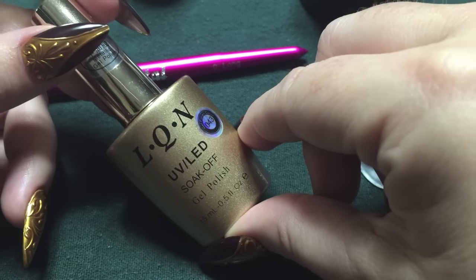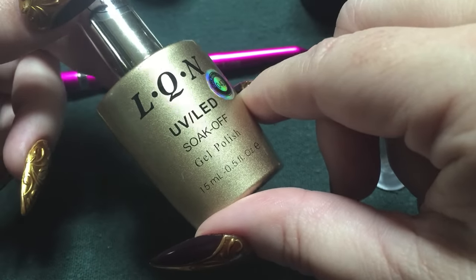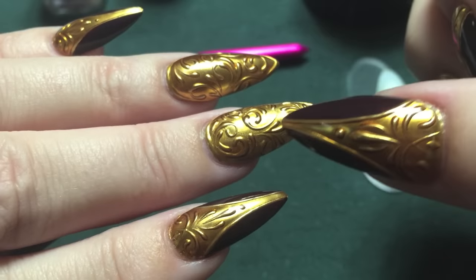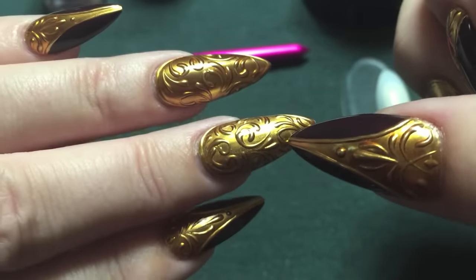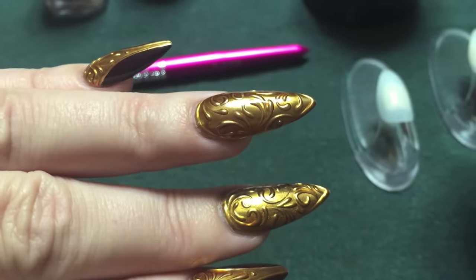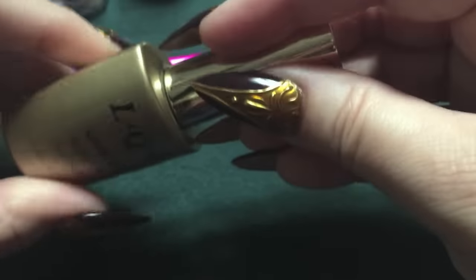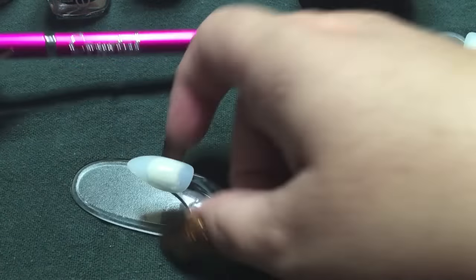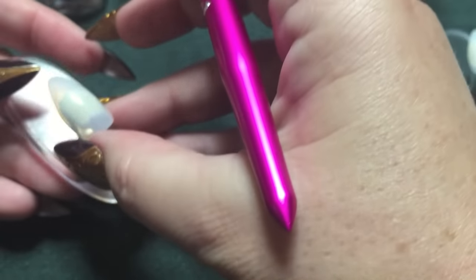One thing I did find with the LQN brand here, as opposed to the Crystal Nails some of you may have seen me use — this actually looks best with one coat. When I did a second coat over this nail, it almost gave it a textured look, whereas one coat was super smooth for the metallic finish. So I would suggest just using one coat of this particular metallic. If you're using a Crystal Nails brand, then you can go ahead and do two coats — it's usually best with that brand to do two.